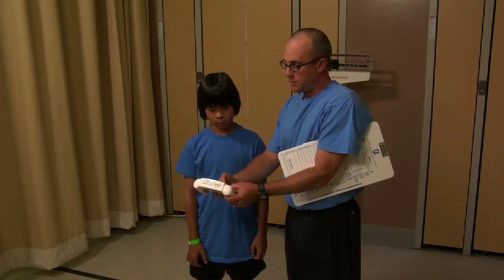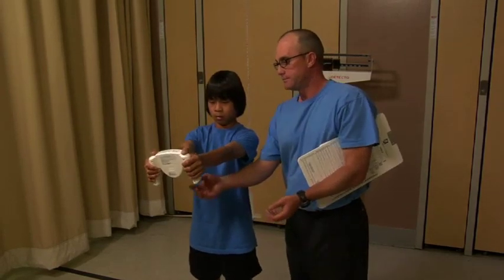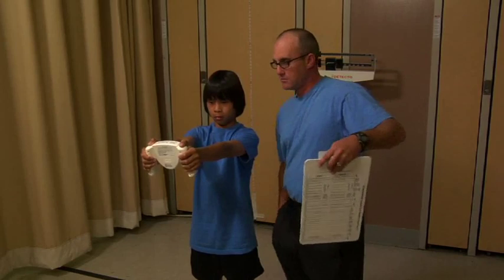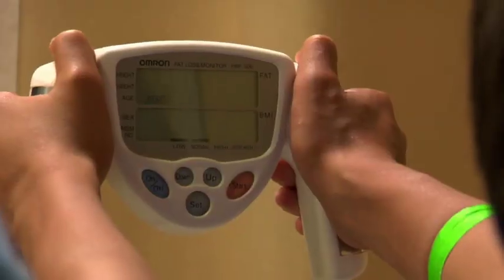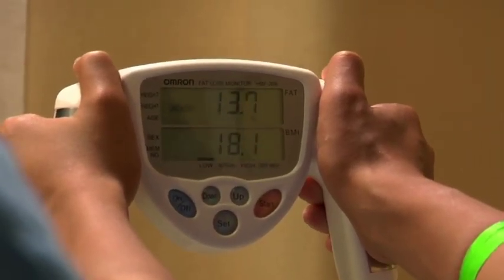To hold the device shown here, the student stands with both feet slightly apart and holds the device by wrapping the palm around the grip and placing the thumb up so it rests on the top of the grip. The student should hold their arms straight out at a 90-degree angle to the body. Once the device is started, the student should not move until the body fat score is generated.